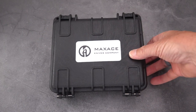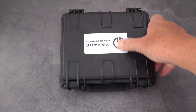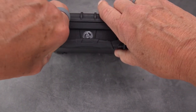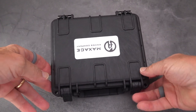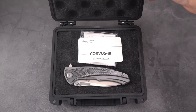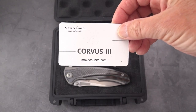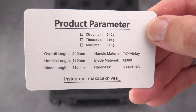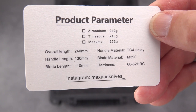Without further ado, here's what you get: a Pelican-style case with the Max Ace label on it. We're going to undo these two little latches — notice it's got a little handle, so if you don't want to put your knife on a clip in your pocket you can carry this around. It's all about presentation. There it is with the name and everything: the Corvus 3 by Max Ace, and we have the specifications.